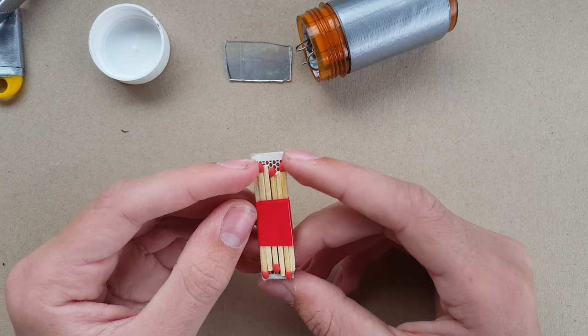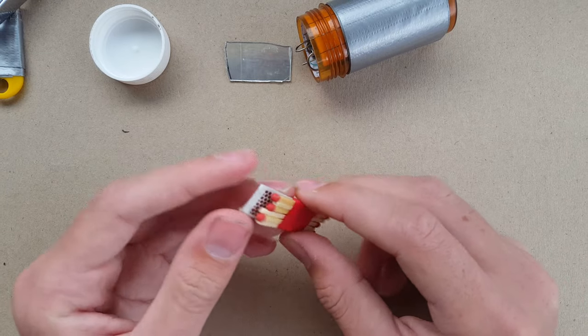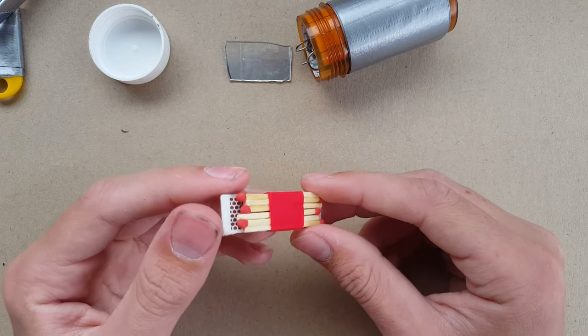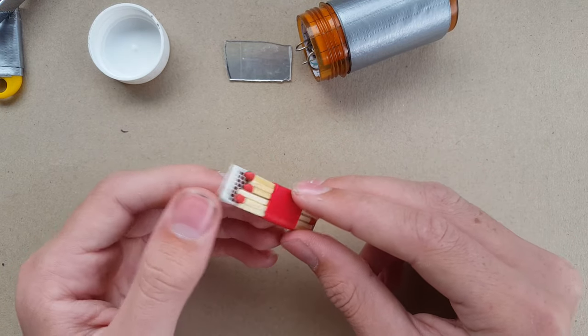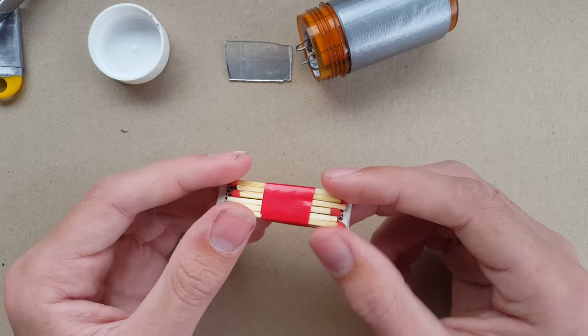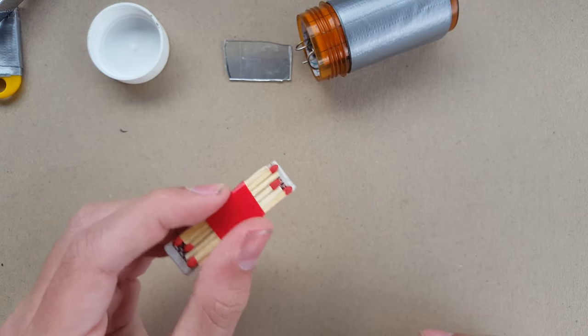I've got three to six matches wrapped around the striker. I don't actually do this anymore — this kit is older and I haven't replaced it. I don't usually wrap the matches with the striker because it tends to degrade both the match and the striker, but it's an easier way to start a fire.